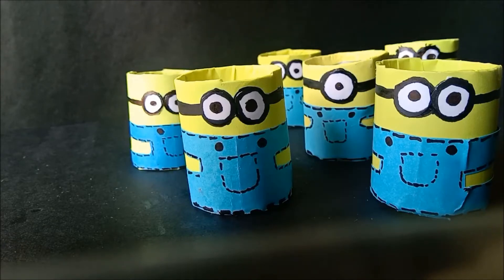Ta-da! That's it, our minions are ready. Isn't that crazily easy?